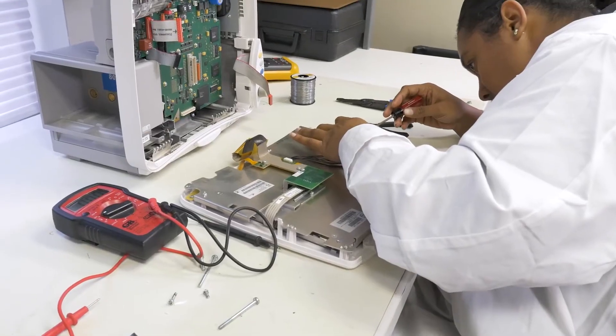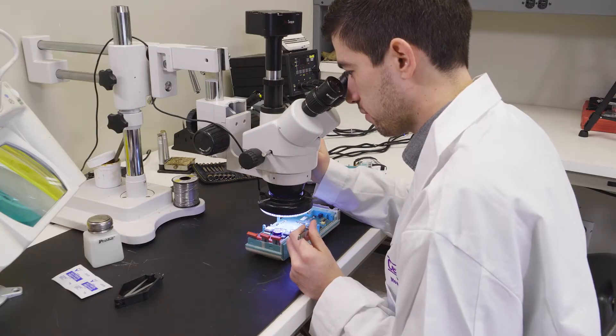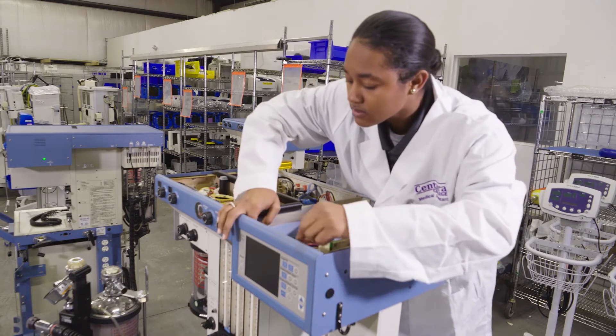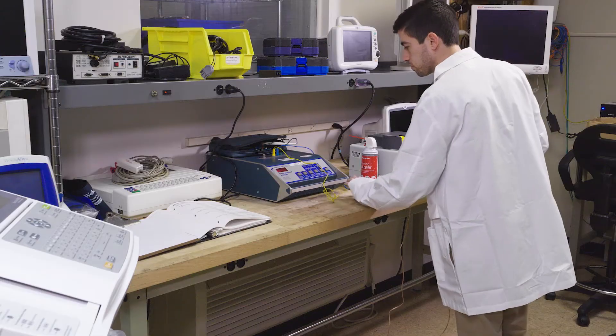The great thing is we start you off with the basics. We teach you basic electronics and how to narrow things down and the basics of troubleshooting, so you don't get overwhelmed. It really helps you understand the fundamentals, because you may end up at a facility that doesn't have the exact same medical equipment that we have here at Centura.